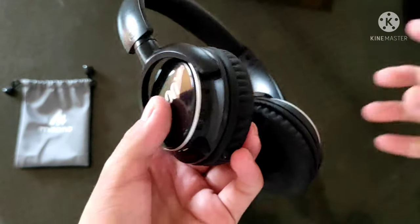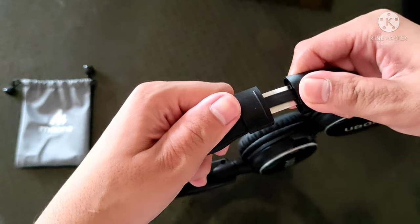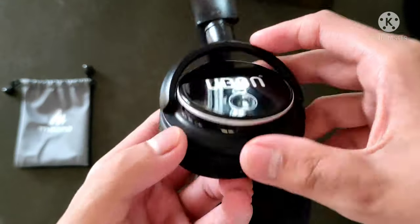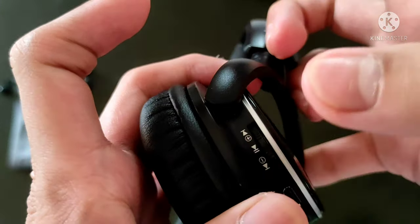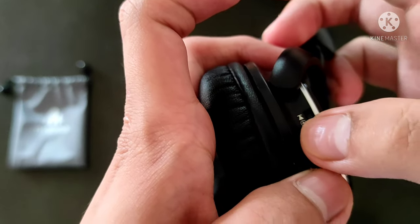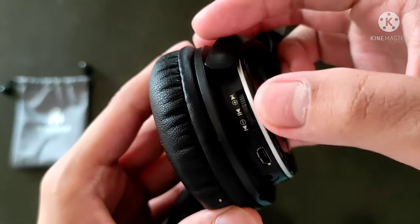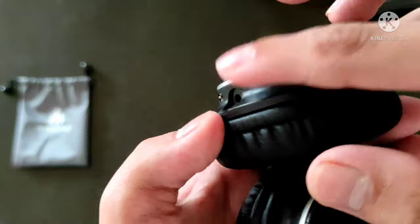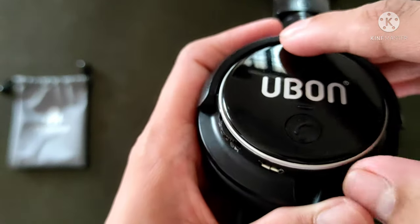This is movable so we can adjust the cups. We can see all the controls — you can charge it, there's a microphone, you can play and pause, and there is an on/off switch with a microphone indicator light.